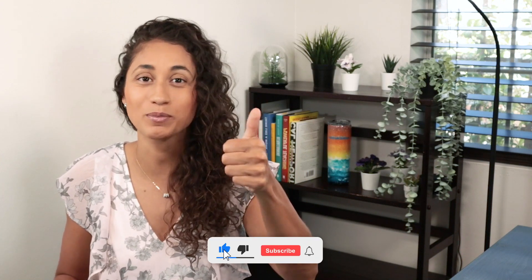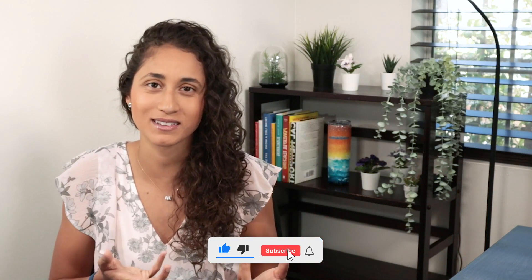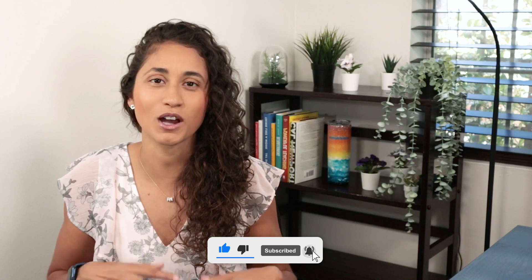Welcome to my channel. In this video we are going to talk about the five things that you guys need to do before you even start your FE preparation. If you guys like this video, don't forget to give us a big thumbs up so that we create more content like this, subscribe, and hit the bell so you get notified each time we post new videos.